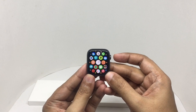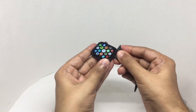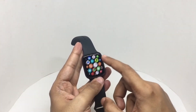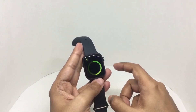That's how the watch looks. These are the bands. It's really smooth. There is no waiting anymore — everything works really fast.